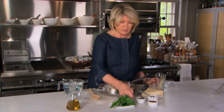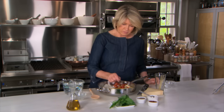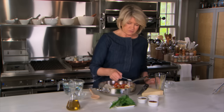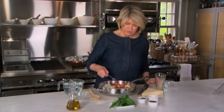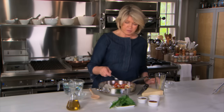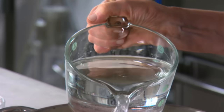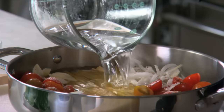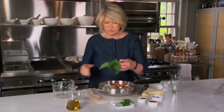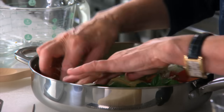A quarter of a teaspoon of freshly cracked black pepper — cracked or ground. Two teaspoons of salt over the whole thing. And a quarter of a teaspoon of red pepper flakes. And four and a half cups of water. Two big sprigs of basil, just sort of stick them in there.